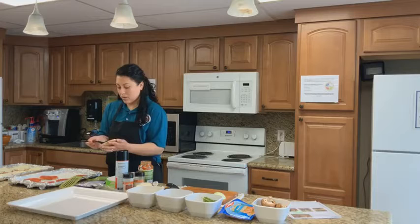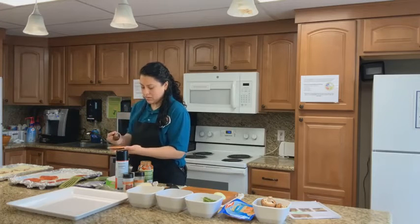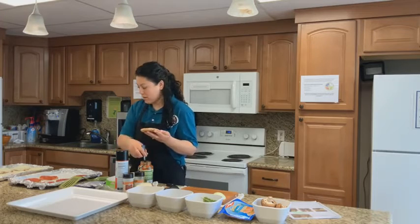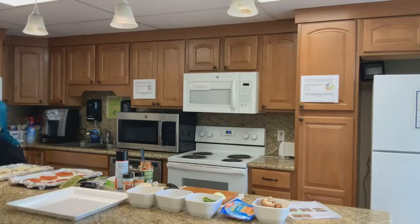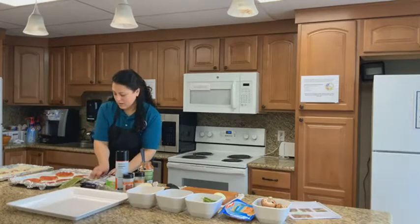If you do white sauce, you can do chicken as a topping. Now that we have our sauce, they are not going to take that long — usually eight to ten minutes and they will be ready.